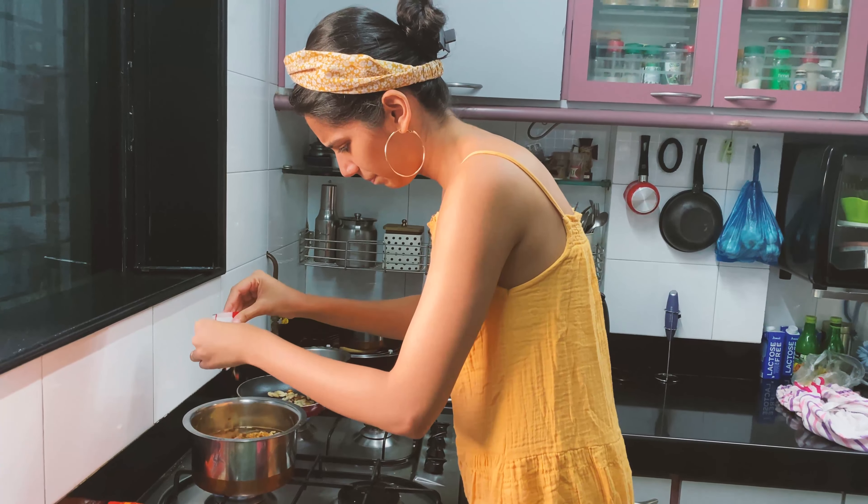If you're a ramen professional and you're watching this, I'm sorry. I'm going to let it cook for four and a half minutes — putting my timer on. Our presentation almost begins: corn is ready, eggs are ready, mushrooms are ready, ramen is in the making.